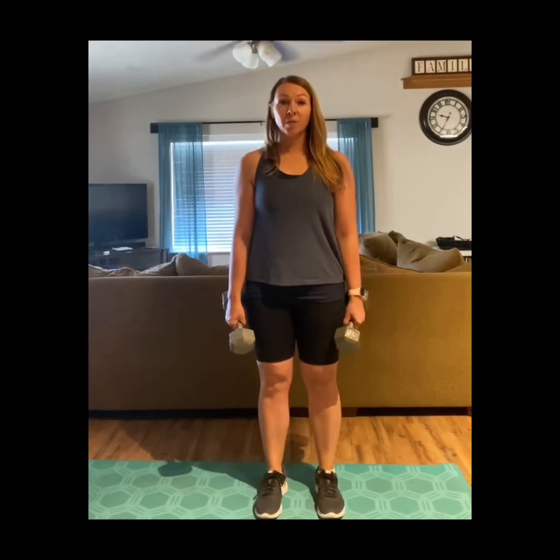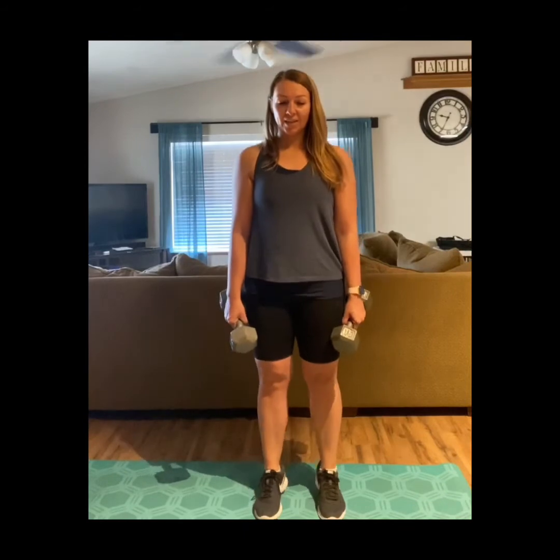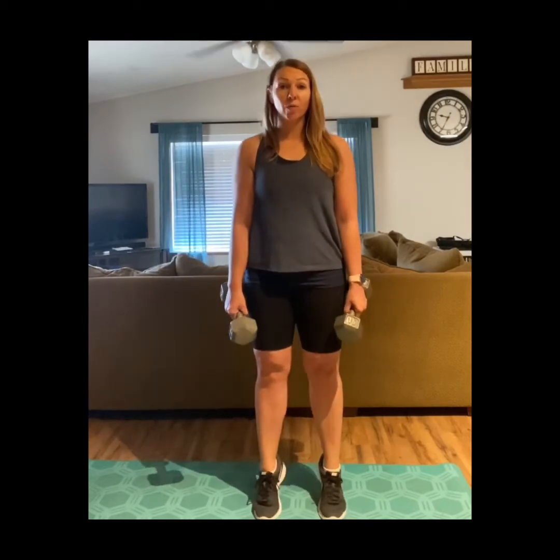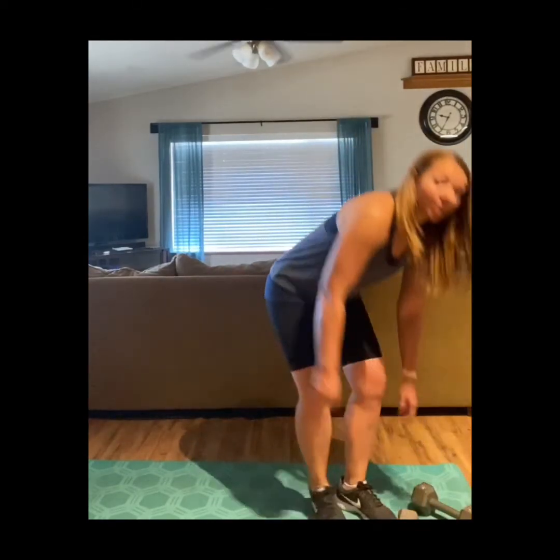Then you can do some basic calf raises, holding dumbbells at your sides. You can even do these on stairs with your heels over the edge. These seem pretty easy, but you'll start to feel them — you can also do more reps of calf raises than all the other exercises. Then you could choose to do some basic crunches, planks on your elbows or on your hands, or Russian twists. You can do abs every day that you do this full body workout, or on a totally separate day — it's up to you.